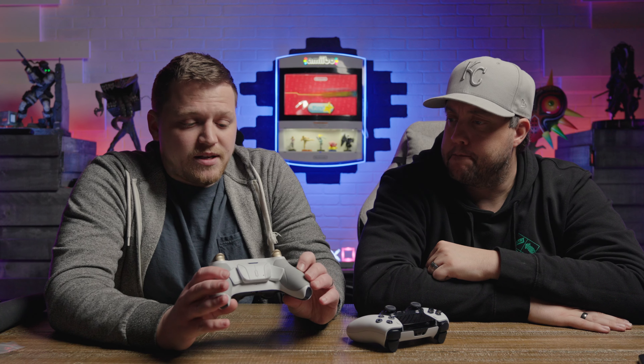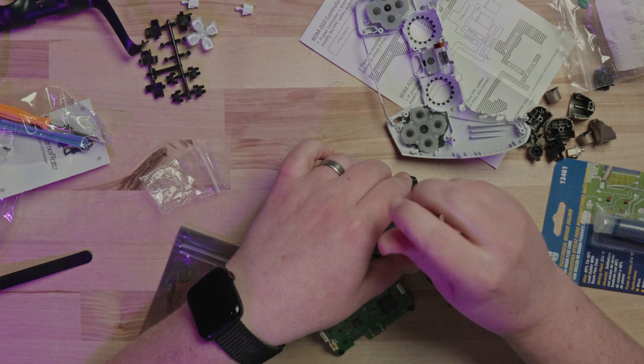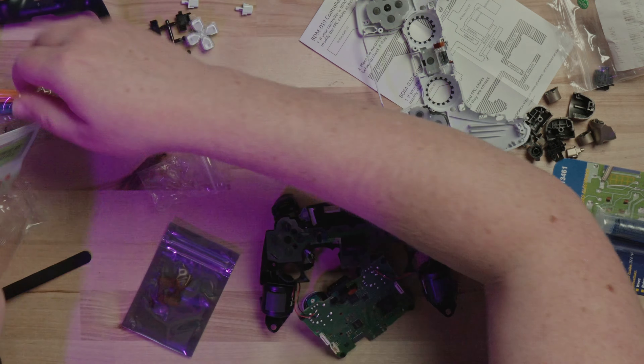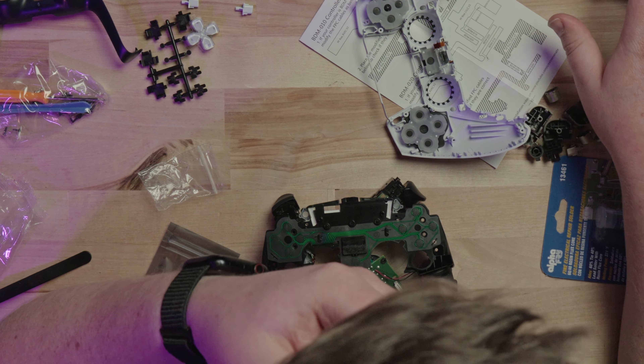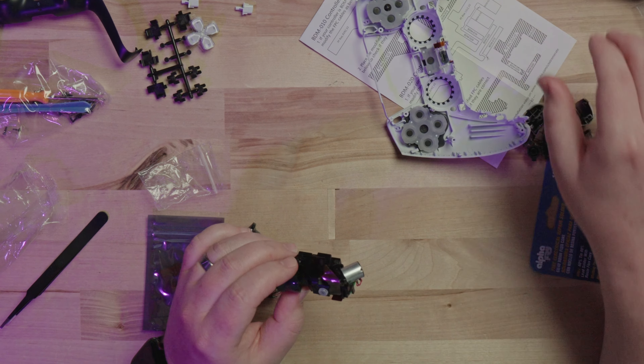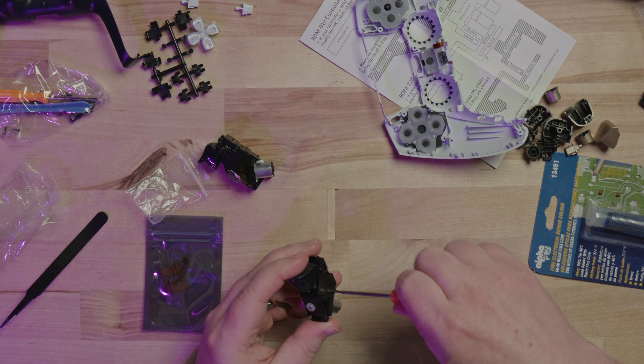The build took forever — it's not easy and it's not for the faint of heart. But if you've ever worked with any electronics before, you can figure it out. I'm not super techie when it comes to taking things apart and building them, and I figured it out.